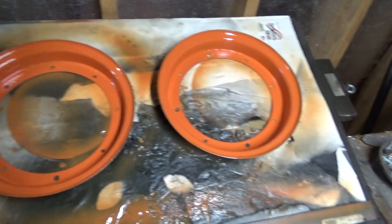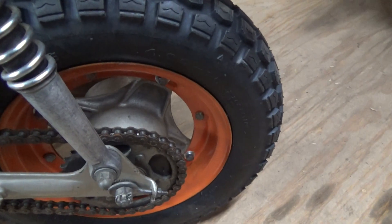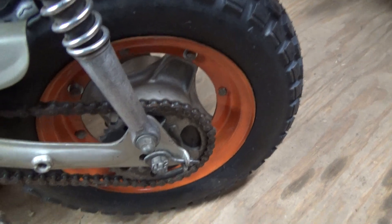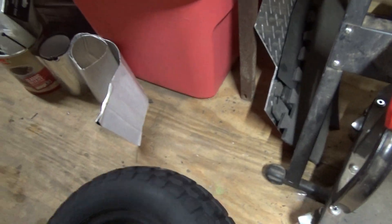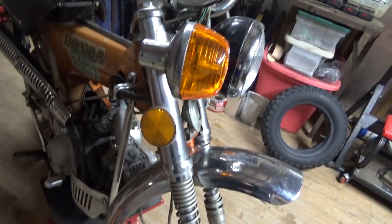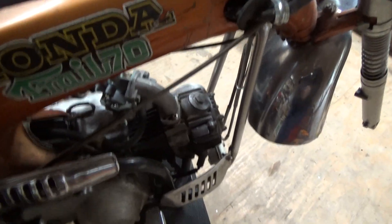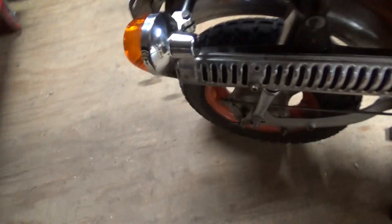Those are gonna be sitting overnight for about 12 hours or more. There's new paint on the back wheel, new tire. There's my front tire, cleaned up pretty good — that's the new used one. This gives me an opportunity to kind of clean up the chrome.